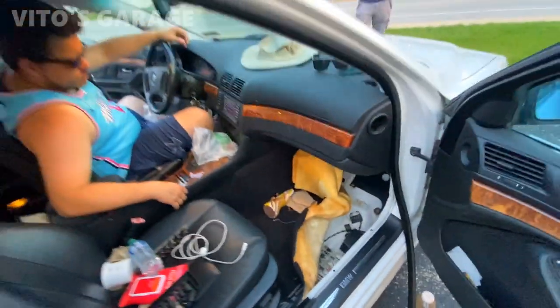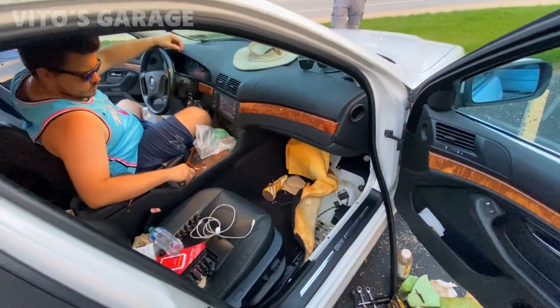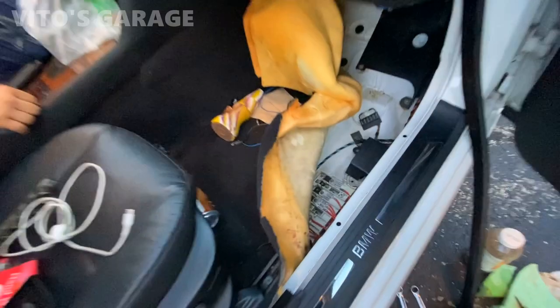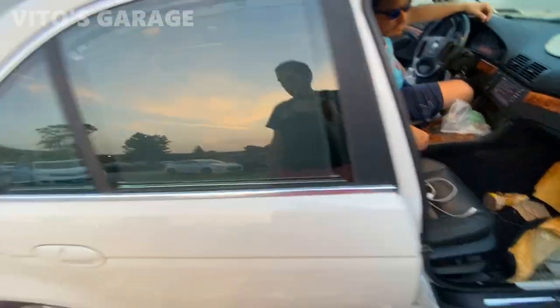We're going to reinstall this — it's running now. We're gonna shut it off in a little bit, wait five minutes, see if it still has the crank no start issue. We need to clean all these fuses because there was a lot of water and corrosion. The car actually just started having this issue after it rained.